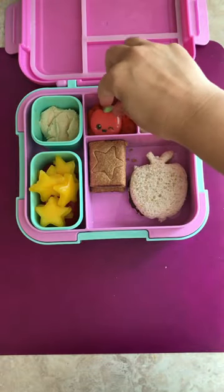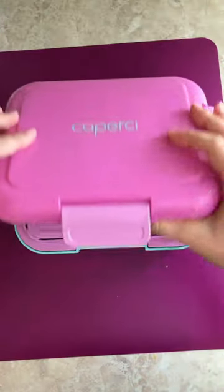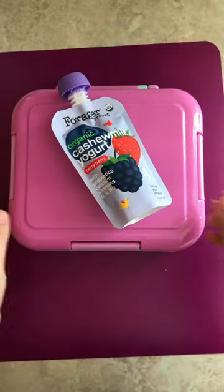Adding a couple back-to-school decorations. Putting the lids on the containers. I'm also packing a Forager Project yogurt pouch. I hope you guys had a good back-to-school week.